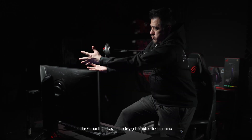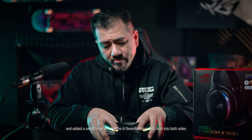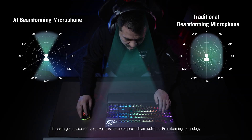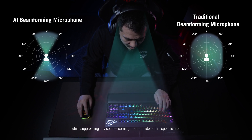The Fusion 2 500 has completely gotten rid of the boom mic, and it added a switch for the AI beamforming mics built into both sides. These target an acoustic zone which is far more specific than traditional beamforming technology to hone in on your voice while suppressing any sounds coming from outside this specific area.